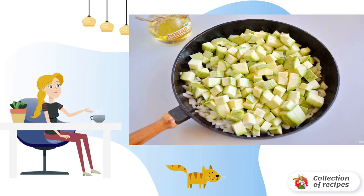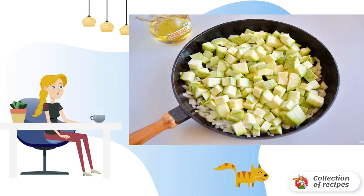Step 2: finely chop the onion and fry for a couple of minutes in vegetable oil. Cut the young zucchini into cubes. If the peel is hard, then peel it. Add to the onion and fry for 10 minutes.